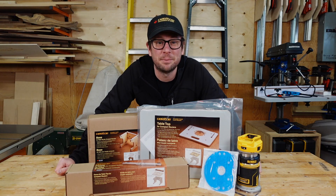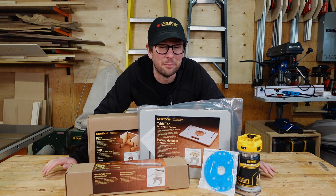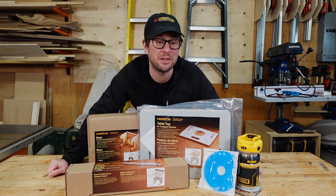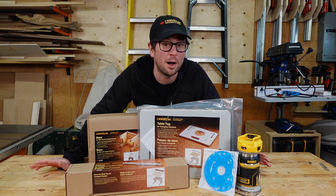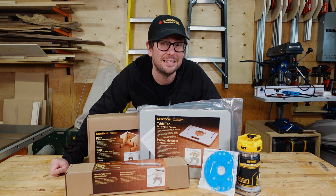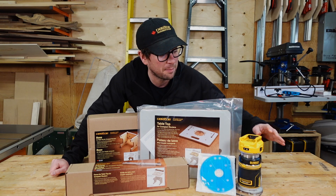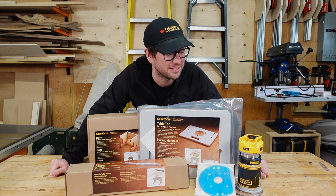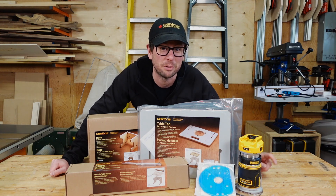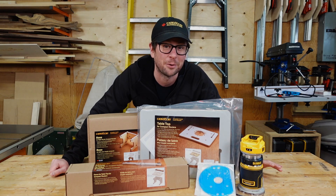Hey everybody, in this video I'm going to be showing you how to put together the Veritas compact router table from Lee Valley. I'm really looking forward to this. It's a very small tabletop router table specifically designed for trim, compact, palm routers, whatever you want to call them. And I'm going to be using the DCW600B from DeWalt — the cordless 20-volt router — which is one of my favorite tools. I've got a few videos linked for this specific router, but I absolutely love it. The portability of being cordless is amazing.